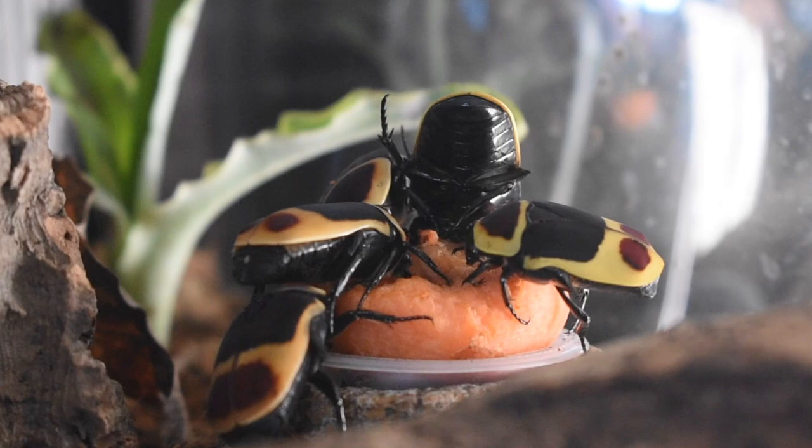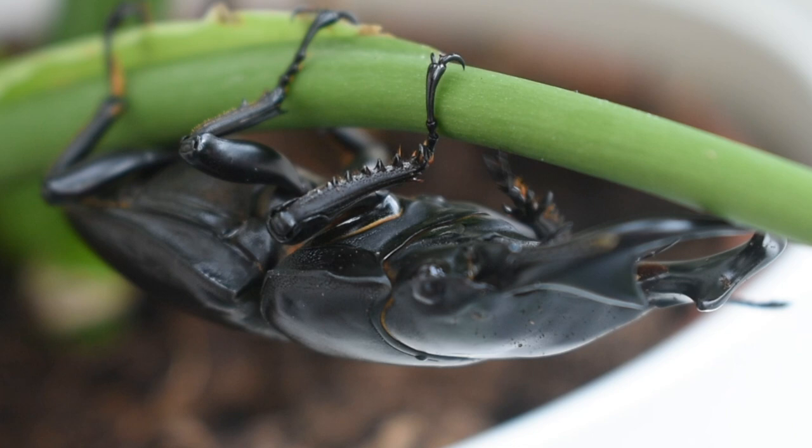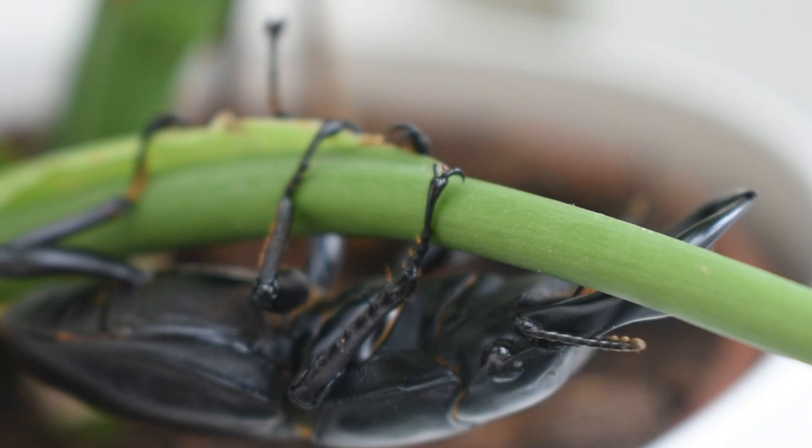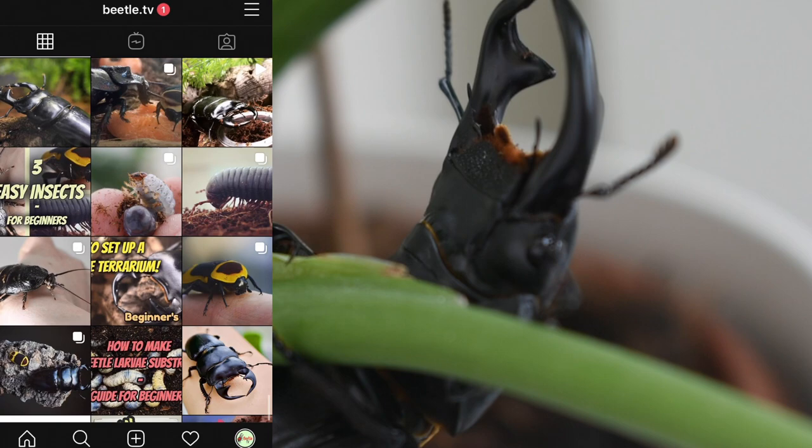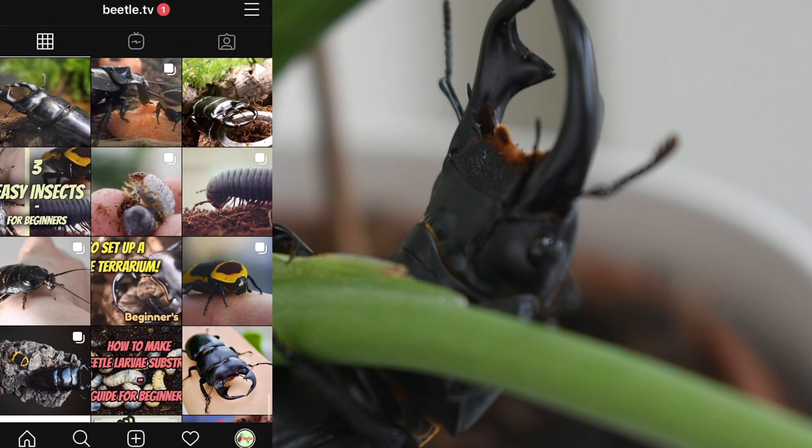So there we go — that was a comprehensive beginner's guide to caring for adult beetles. I hope this has been useful and I wish you the best of luck with your new beetle. If you have any questions or requests for future videos, drop them in the comments below and I will do my best to get back to you. For more beetle content, head over to our Instagram at Beetle TV and give us a follow. Thanks for your support of the channel as always, and we look forward to seeing you next time on Beetle TV.